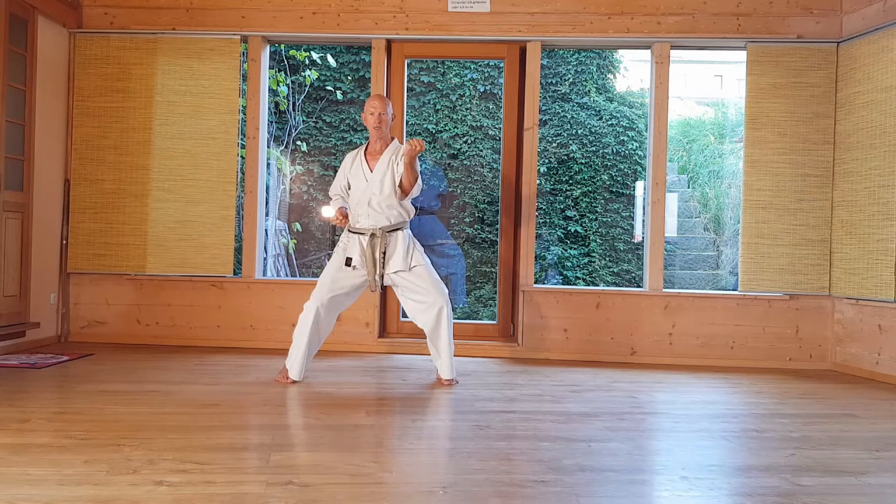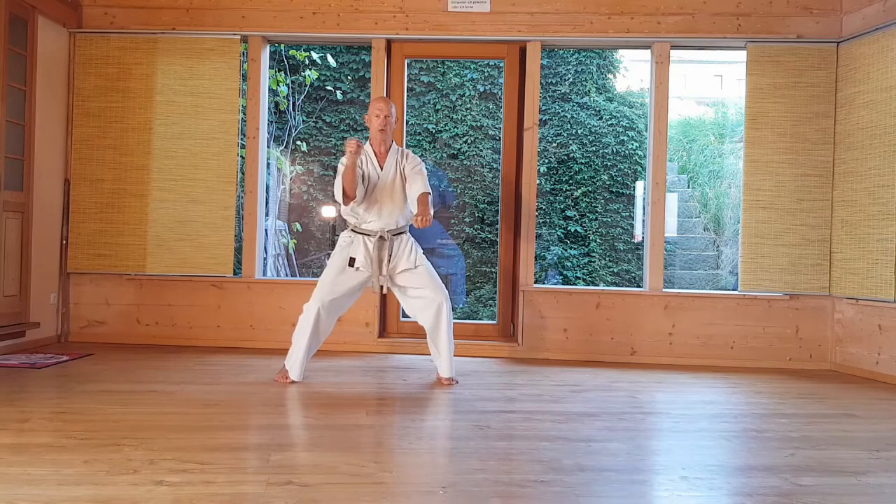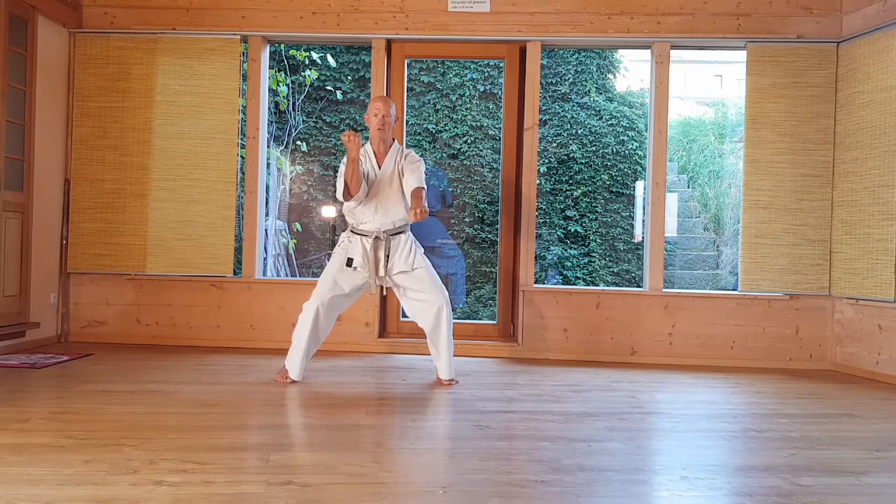The second is Kosa-Uki: Annehmen, Übernehmen, strike. That can be an Uchi-Uki set or a Gedan-Zug — both are okay.